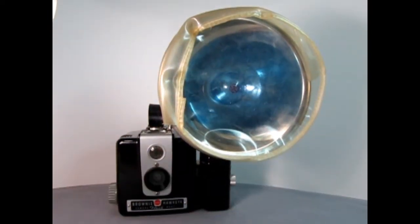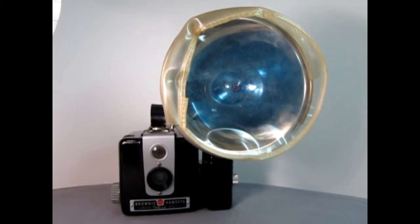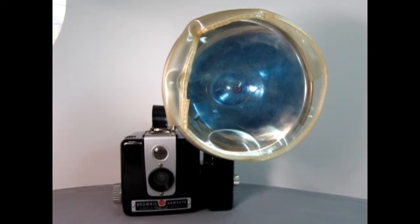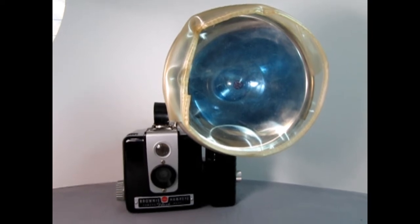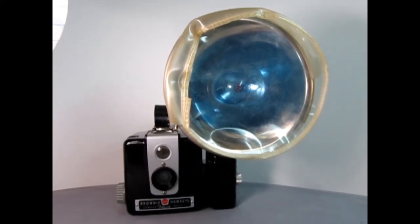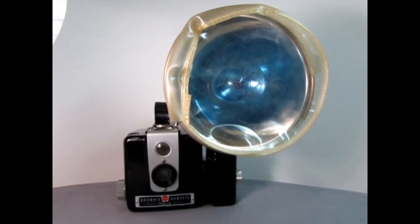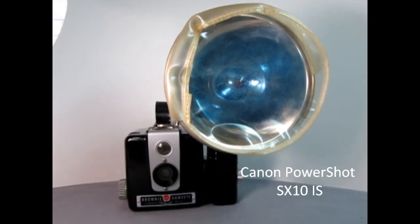The first step in taking any good picture is to make sure you have a camera. Here I've got an old Brownie Hawkeye from about 1961. That's a little too old because this is a digital format contest, so you want to have a good digital camera. You can use your cell phone or something more advanced like the Canon camera I'm actually using to film this with.